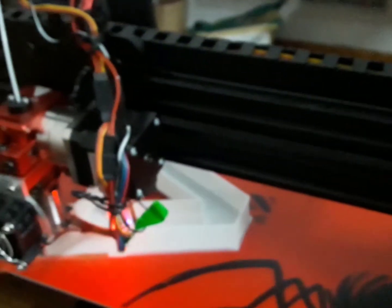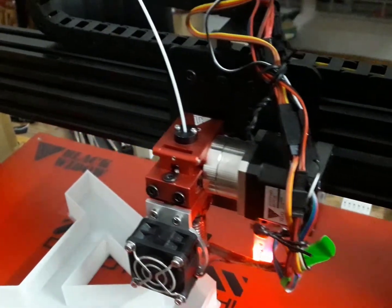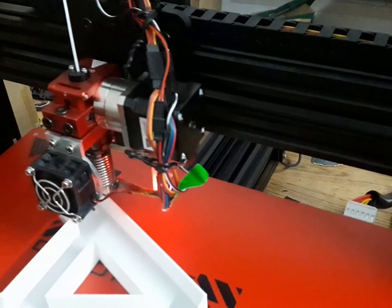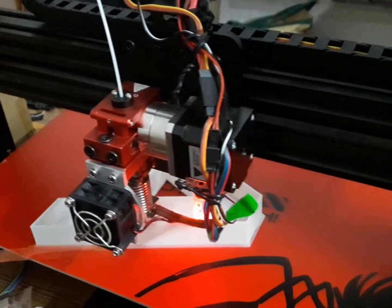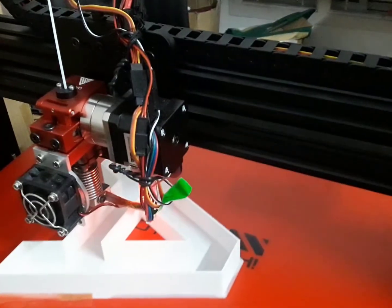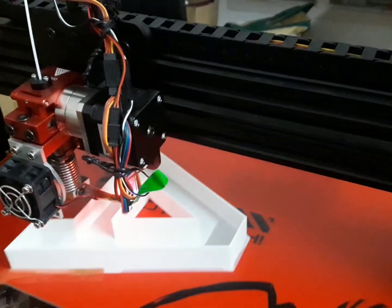Then I decided to do signage. This is one of my main businesses I do for my clients, and whatever you are seeing on the screen is done with my Black Widow. I print signages and sell them to my customers. This printer makes my work easier and I have done almost 5 projects after buying it.